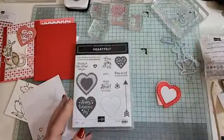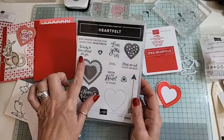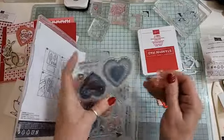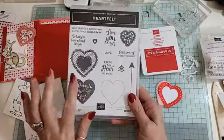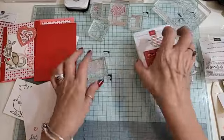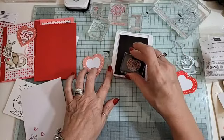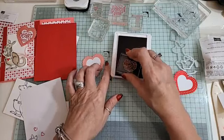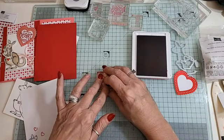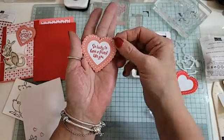We've got 'Love You Lots,' 'From My Heart to Yours,' 'So Lucky to Have a Friend Like You' — oh, I think I'm going to use that one! It comes as a bundle with the heart punch pack in the annual catalog. Let's use 'So Lucky to Have a Friend Like You' — and this should fit right in the middle. Look at that, isn't that gorgeous! Why did I not get that out at the beginning?